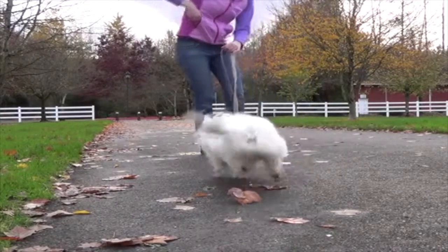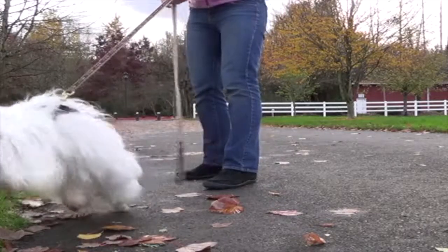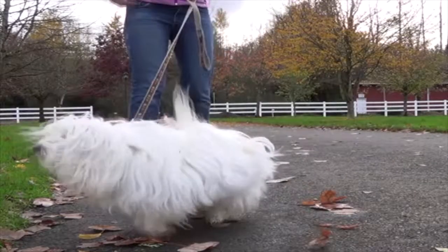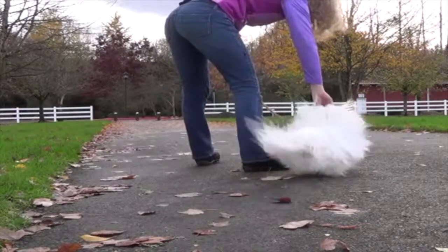Tip number four is to practice this in the real world as quickly as possible. If at all possible, try to train this organically on your regular leash walks. Incorporating this into your regular routine with your dog will be a lot easier for you and will also get you to your training goals much quicker.